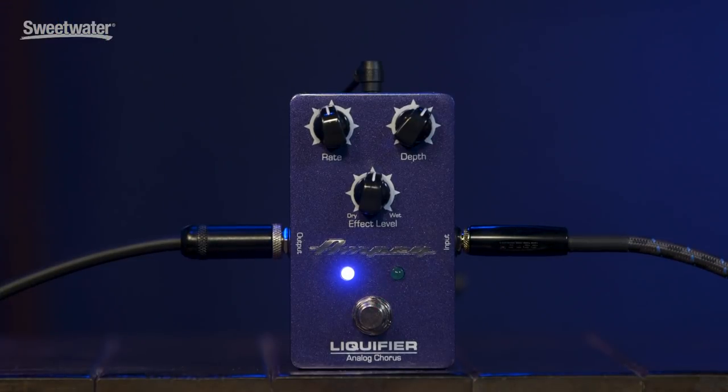The Liquefier is a 100% all-analog true dual chorus pedal. Unlike most chorus pedals that send you your clean signal and a chorus effect, the dual chorus — the Liquefier — actually takes two pictures of your signal and inverts them. So you have your clean signal and then two chorus signals that kind of interact with one another and cross over each other.